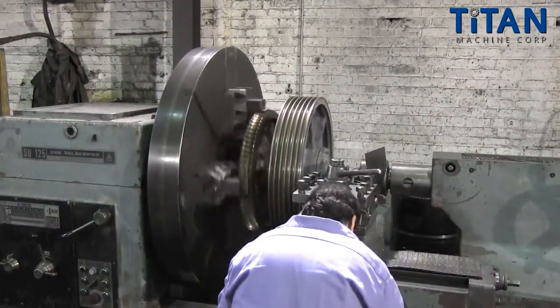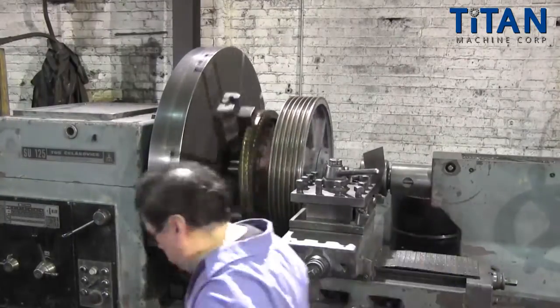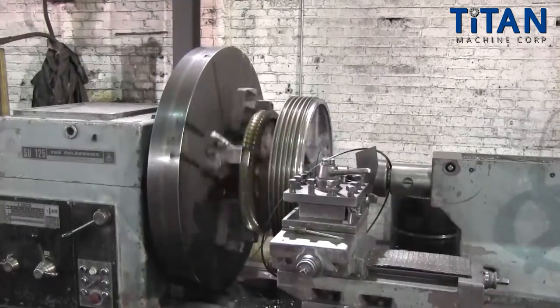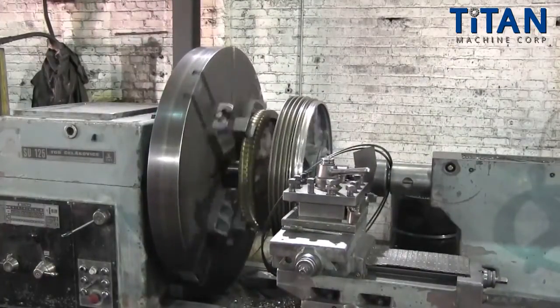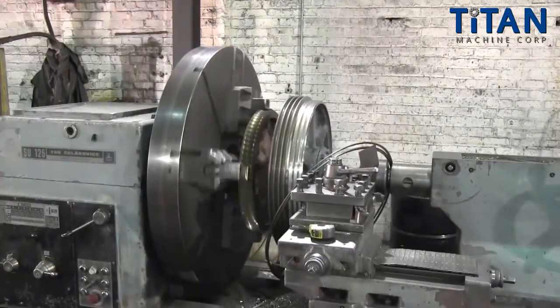After cleaning the spider and visually inspecting the assembly, we begin by machining off the existing rope grooves. Because of the popularity of the spider being showcased and many other OEM designs, we batch produce these replacement shiv rims and stock them to minimize turnaround times.